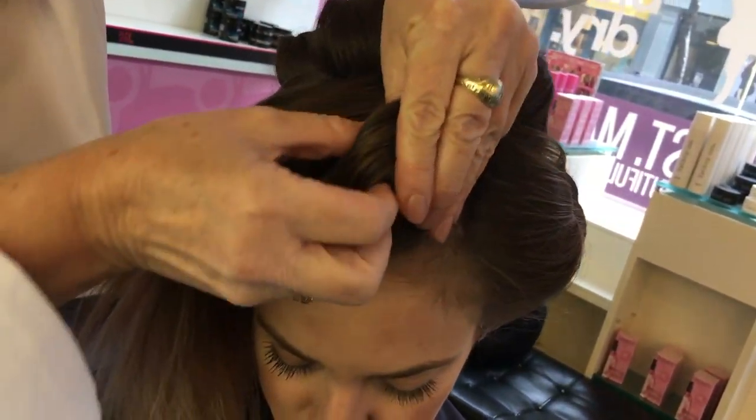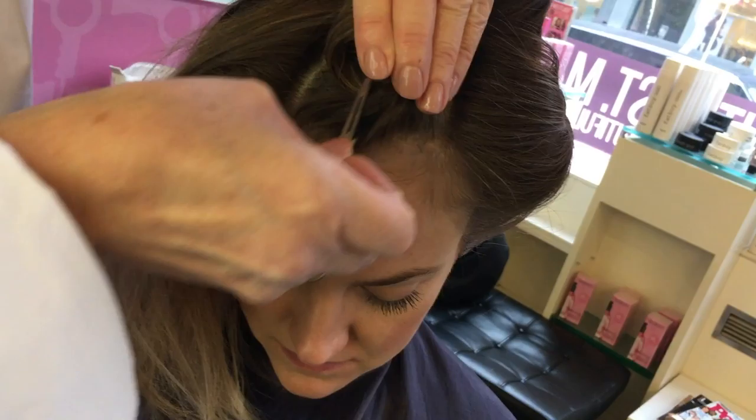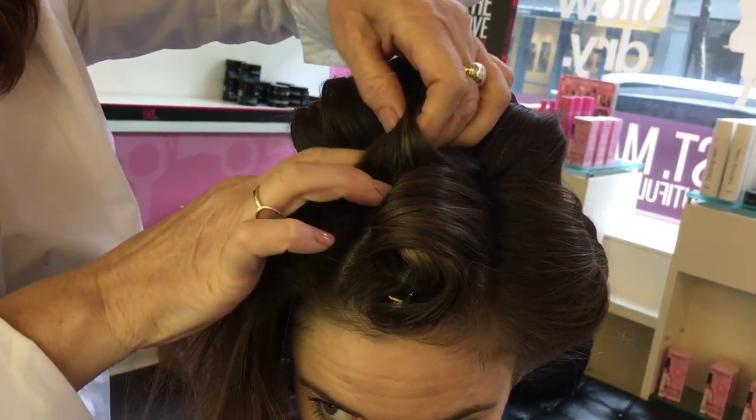I'm tucking the ends in and putting it into a stand-up barrel curl. The product that we use to prepare the hair first is Root Lift, which is going to give you a nice foundation in there.